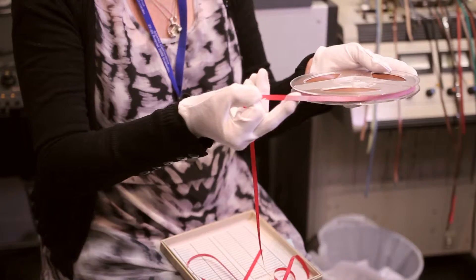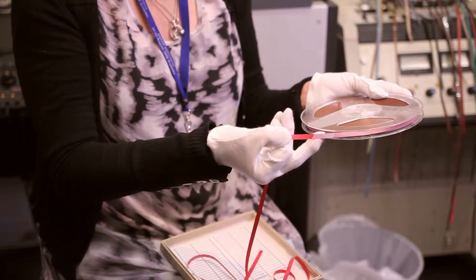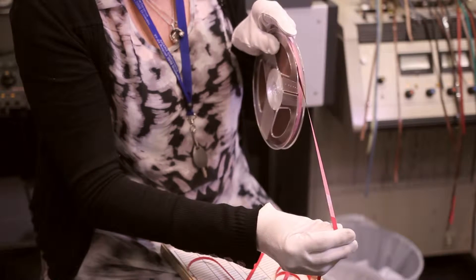Some of the other problems that you'll find on tape — as I'm sure happens on film — is this here, this join, known as a splice. Depending on the era and the type of splicing tape that's been put on it, that splice can create quite a lot of problems.